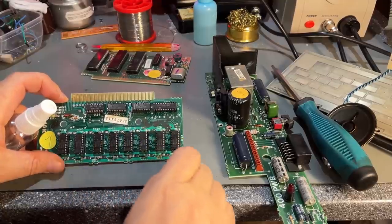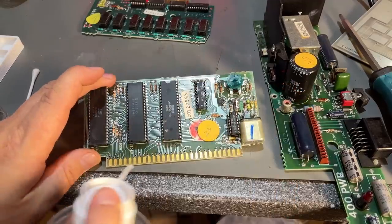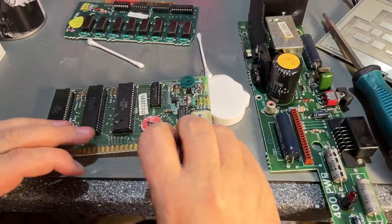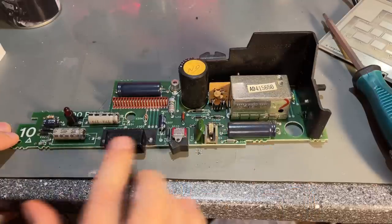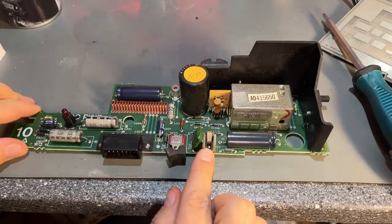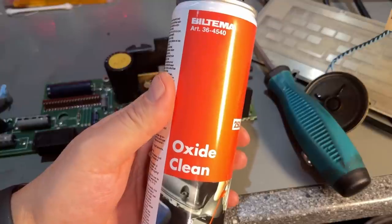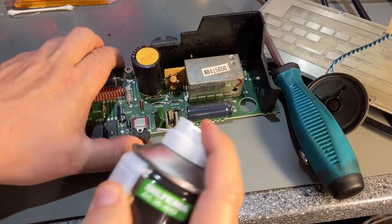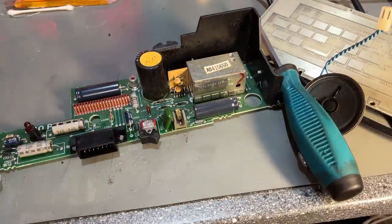This board is pretty clean - it's been protected inside that big metal can. As I like to leave everything original, I just glue back this little tag that was loose. This board has been more exposed and has a lot more dirt. The connector for the power jack is all black so I'll spray it with some oxide cleaner - it's this stuff from Biltema. The IO connector also needs a little spray of electronic cleaner, as does the switch.